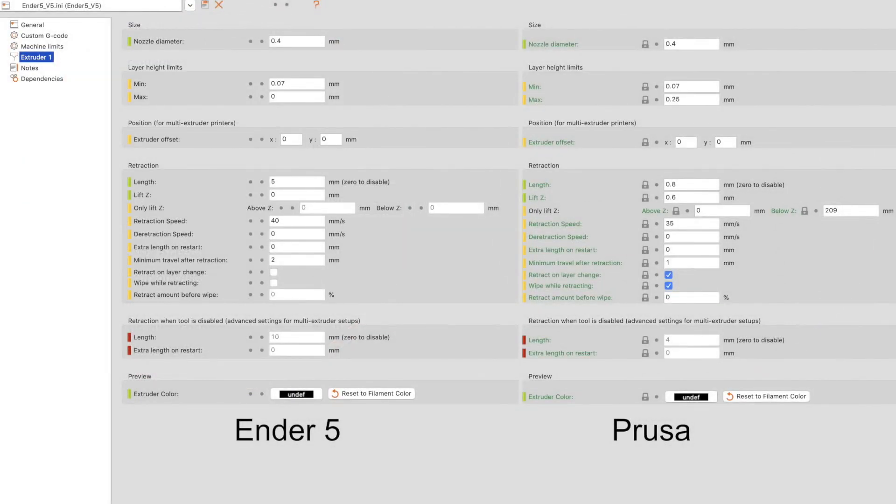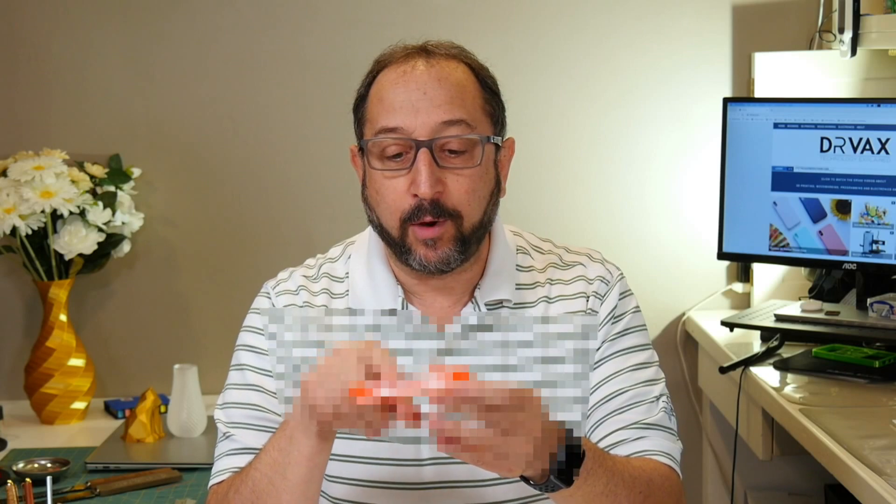Let's look at the settings in PrusaSlicer for the Ender 5 and the Prusa. The Ender 5 is retracting 5 millimeters of filament, while the Prusa is only retracting 0.8 millimeters. Speed also has an impact — the Prusa is retracting a bit faster than the Ender 5. So every retraction, when you move the nozzle for travel without extruding, is going to take a bit longer on the Ender 5. But for this particular print, it's relatively small, with retraction between the letters — though how much could that really impact overall print time?